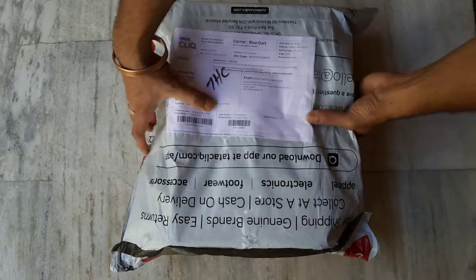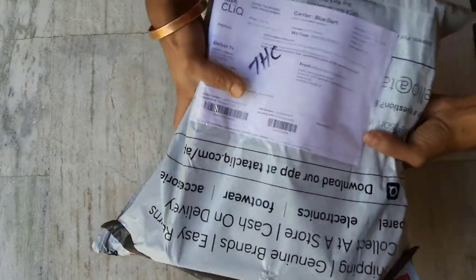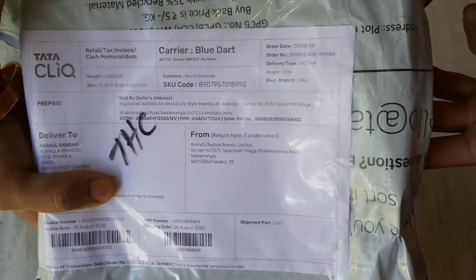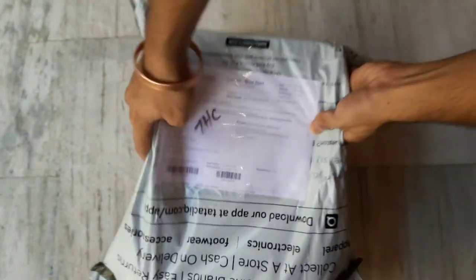Hello friends, welcome to my YouTube channel. Today I am here to unbox the loafers that I have ordered from Tata Cliq. So let's start unboxing.